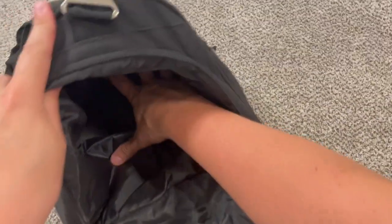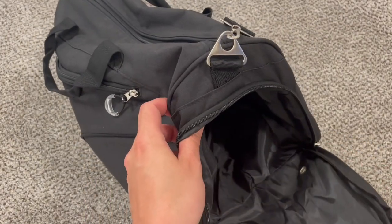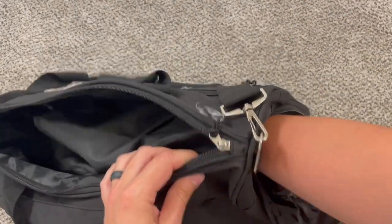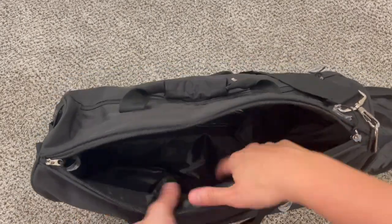This shoe compartment is fully sealed inside, so it won't be stinking up the rest of your clothes or anything else in the bag. The shoe compartment goes plenty deep through the bag and is nice and separated from everything else.